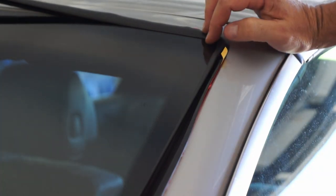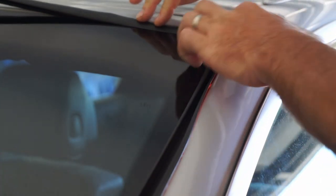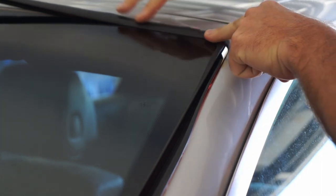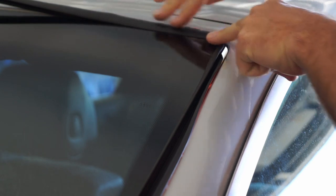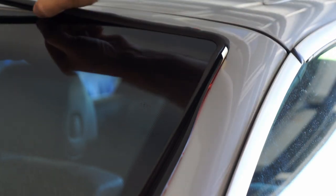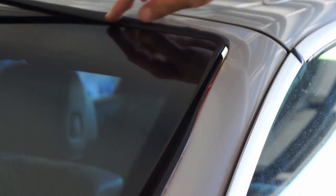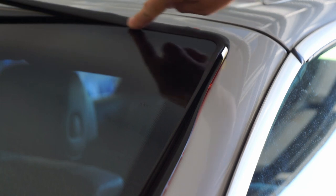I laid it out in the sun to get it warmed up, and I can press this corner in and feel it already starting to grab. If I keep pressing, it's going to work its way around, seal itself, and grab onto that lip of the glass with the channel in the front edge.